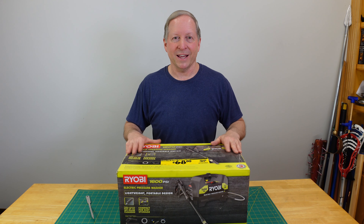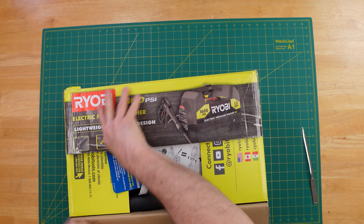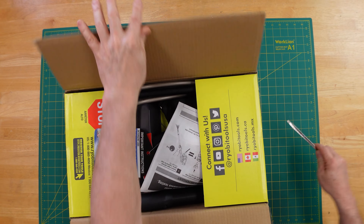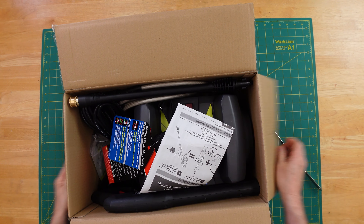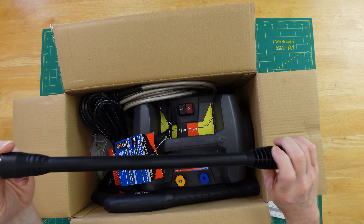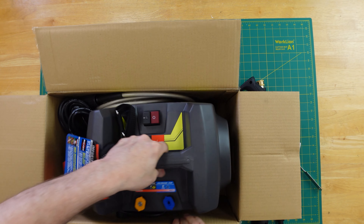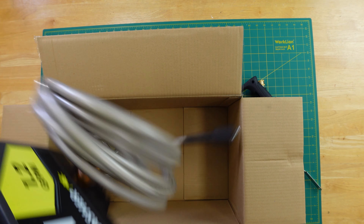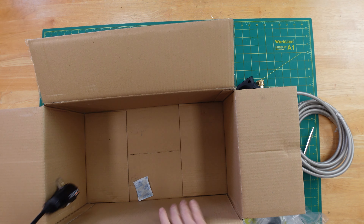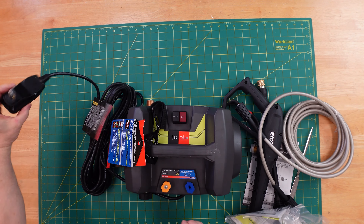So let's go to a top-down shot and see what's in the box. I'm very excited about this — I've been looking for an opportunity to use an electric pressure washer and just waiting for the right price. Got some instructions, always helpful. Part of the wand, here's the other part of the wand — we'll assemble that. Here's the unit itself. Here's the hose. And it's time to put the box to the side.